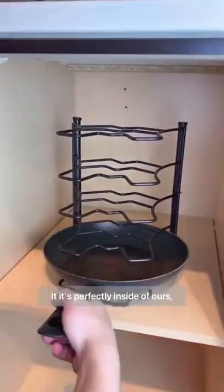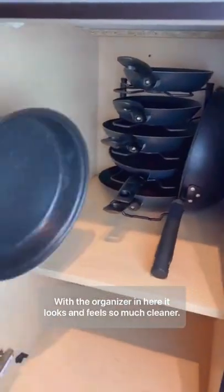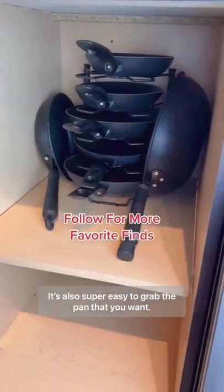It fits perfectly inside of ours, but definitely double check your cabinet height. With the organizer in here, it looks and feels so much cleaner. It's also super easy to grab the pan that you want.